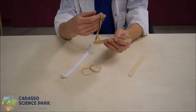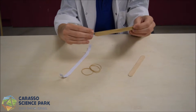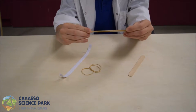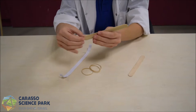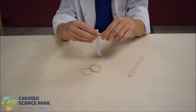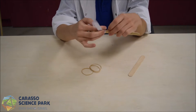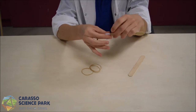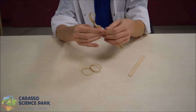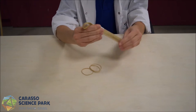First thing we'll do is stretch the wide rubber band over the stick. It needs to be taut, so I've tied a knot at the end. Next, we'll wrap the paper around the stick. We'll attach the second stick using rubber bands.